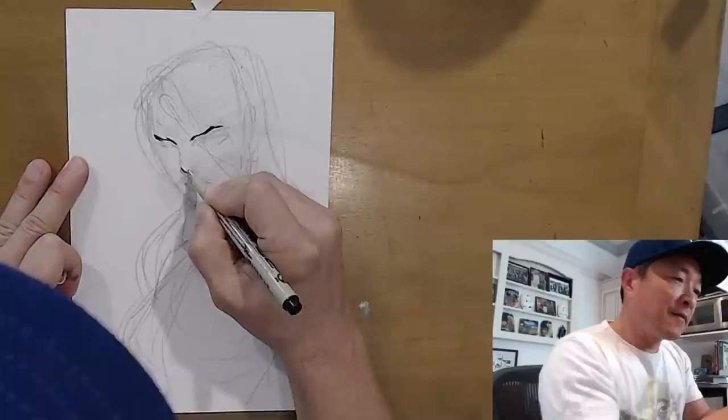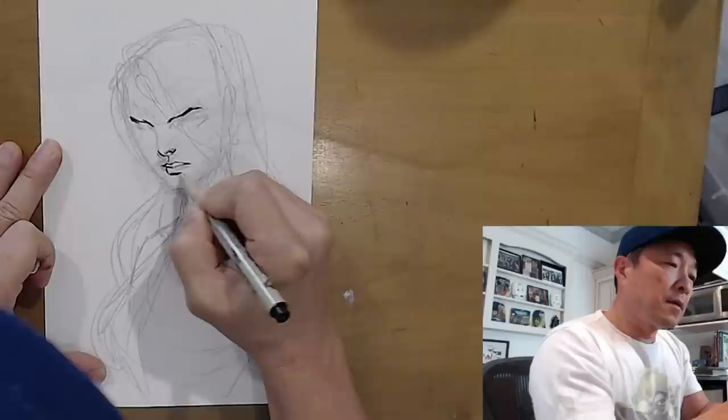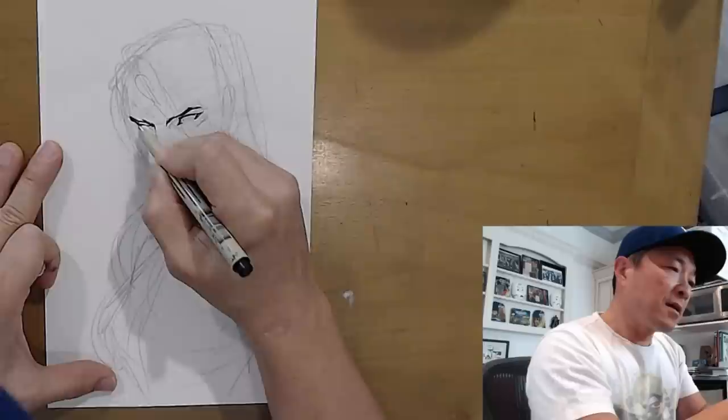If you've followed any of my streams before, you know I always start with the eyebrows. I was kind of drawing slowly and I kind of picked up the pace just imperceptibly. The idea is that this is a quick sketch - I want to keep that energy in the line, and that's often dictated by how fast I work on the piece.